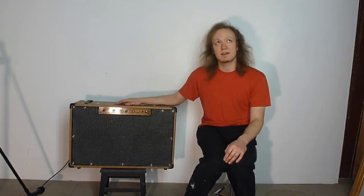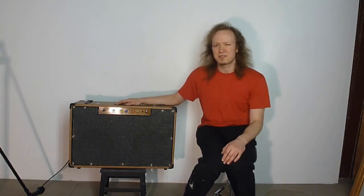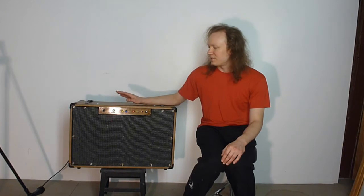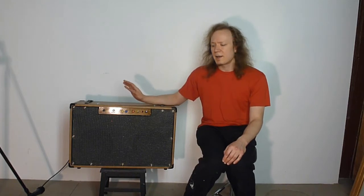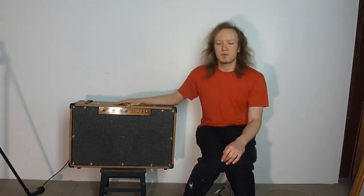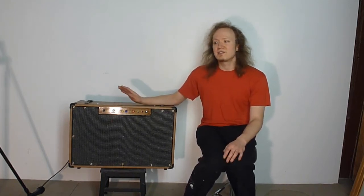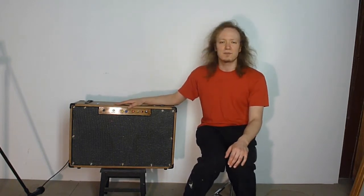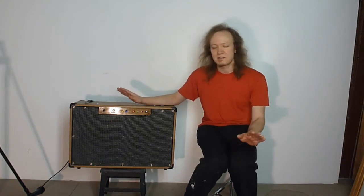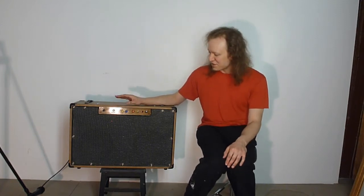The power transformer is an Allied — I forget the number, it'll be in the description, 6K-something I think — which is quite high powered for the price they cost. They're surprisingly cheap for how much power they have, and they're built by Hammond. The output transformer is one from a Fender Bassman, and usually the impedances wouldn't match, but since that's usually only a 2-ohm output and this is 4-ohm between the speakers, it doubles the impedance and ends up matching the output section.